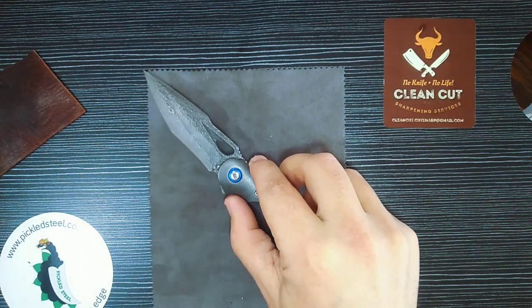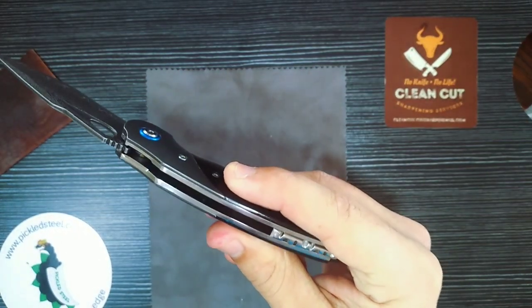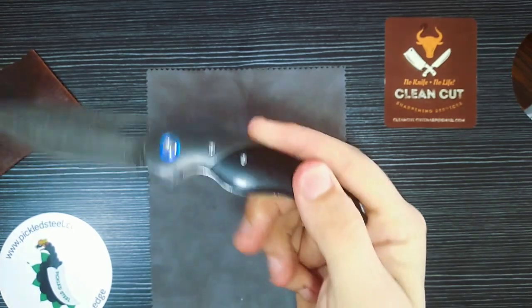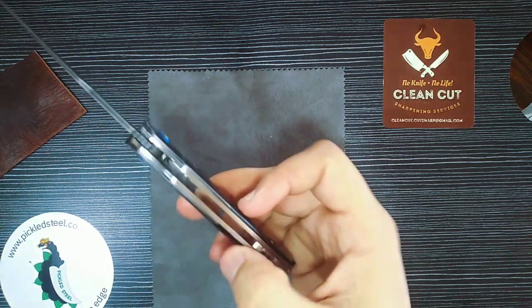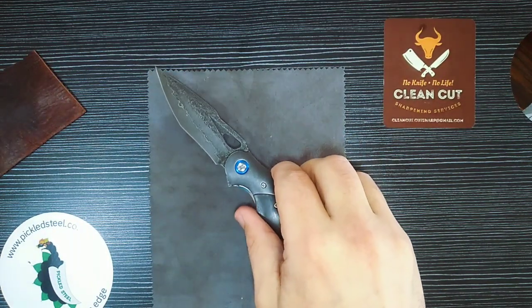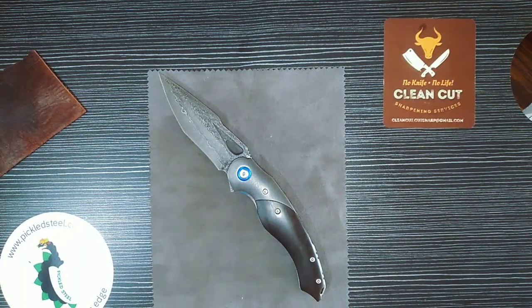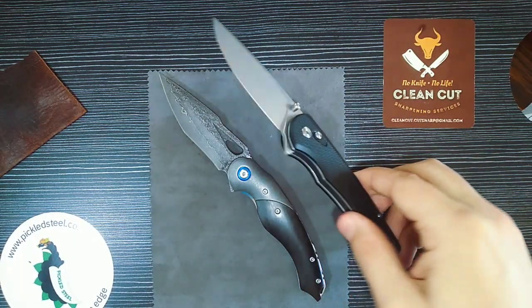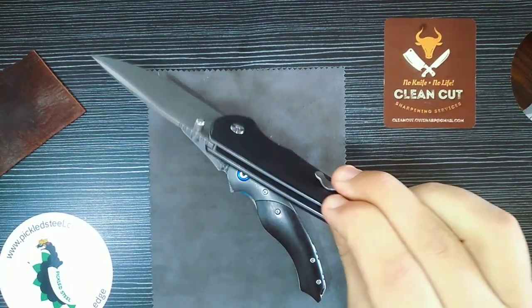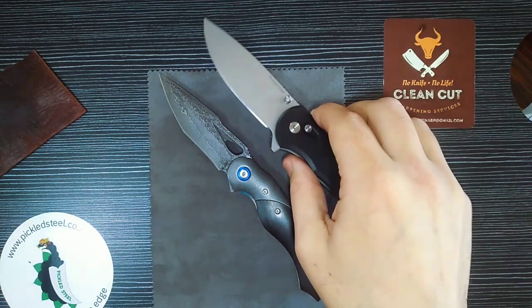Those liners are not baby liners — those are proper, solid stainless steel polished liners, which is amazing. But they are not skeletonized, and for that reason this knife is a little bit on the heavier side. The Akal comes in at 120 grams. As I mentioned in that video, it's slightly heavier than your average EDC knife, but the trade-off is a more solid knife.